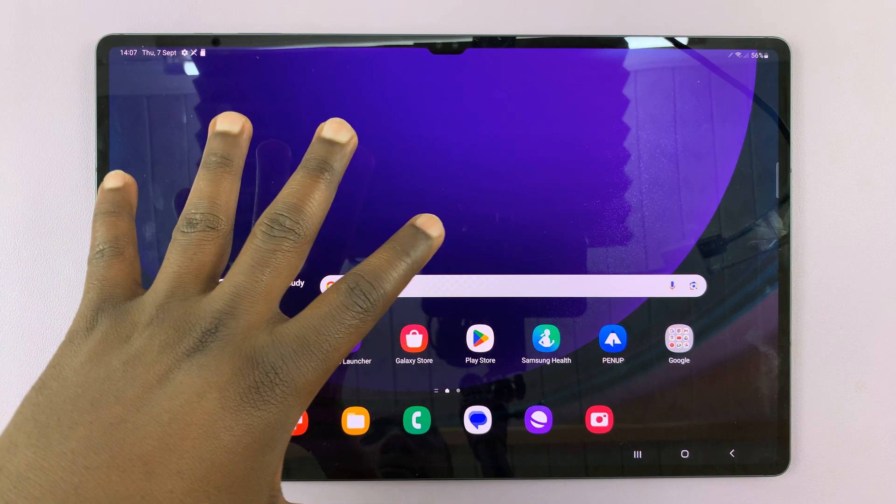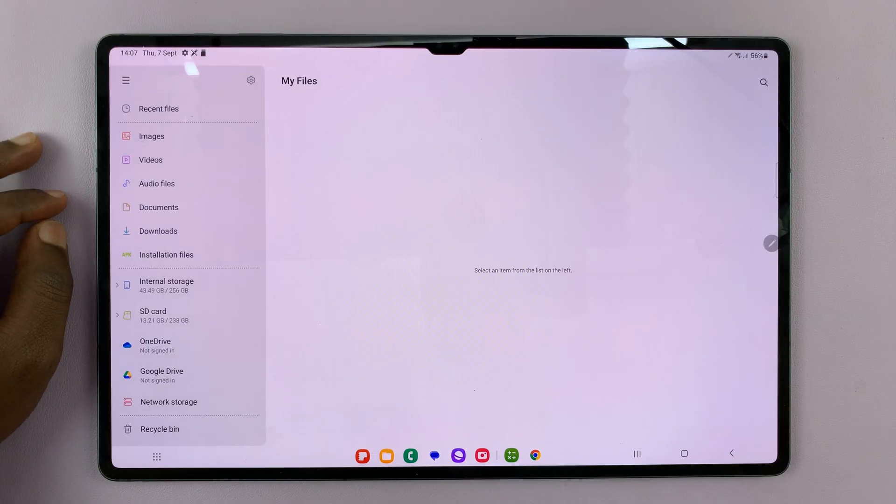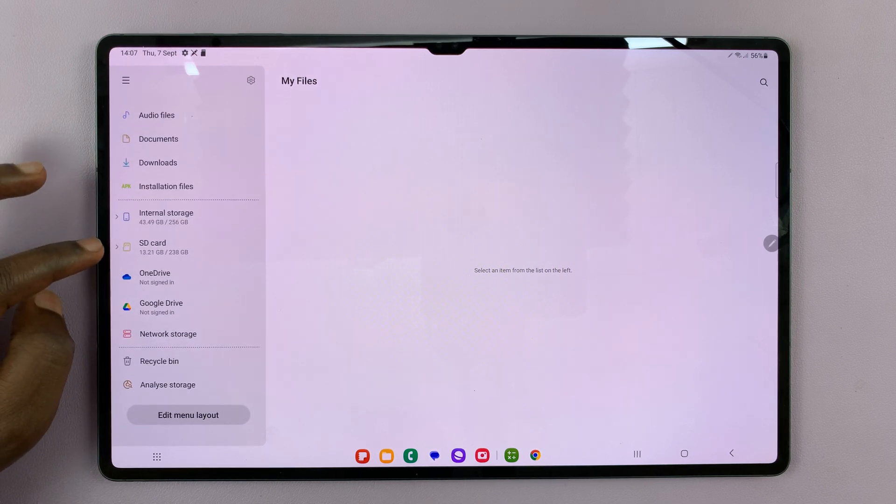With the SD card inside, simply swipe up and go to My Files. Then on the My Files page, on the left-hand side panel, look for the SD card.